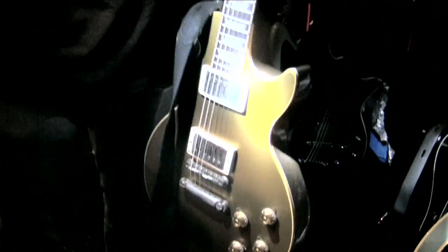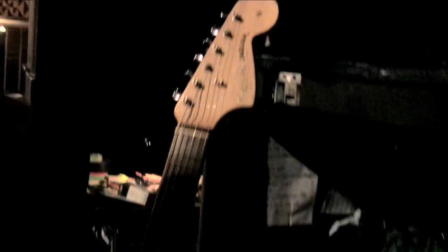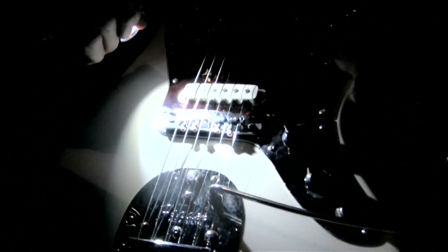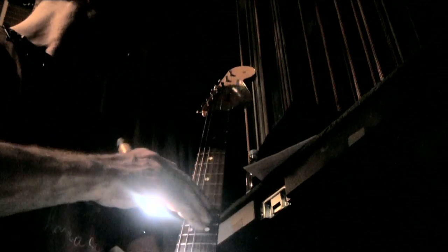This guitar is one of the backups. It's interesting because it's not a gold top — it's a completely gold Les Paul, which you don't see very often. And then he's got the Jaguar. Both his Jaguar and Jazzmasters have these special bridges called Mastery bridges. They're like the ultimate replacement bridge for a Jaguar or Jazzmaster — new technology. They stay in tune really well and sound good.